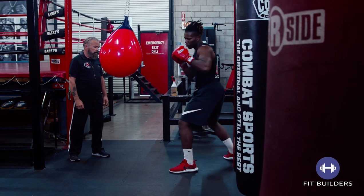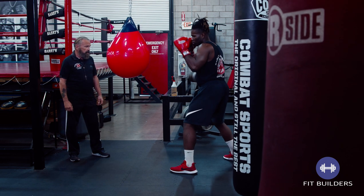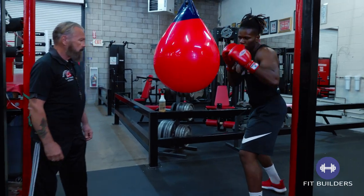Bend your knees, dip your hip, let it rip. Very nice.